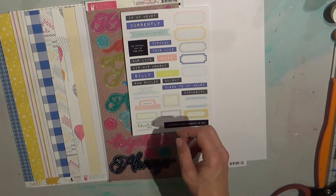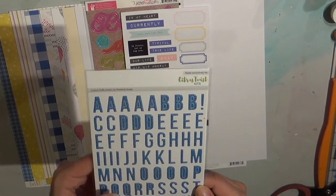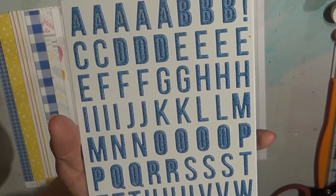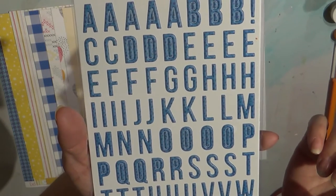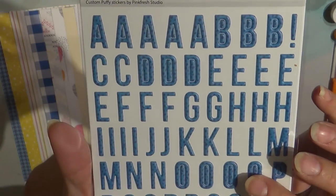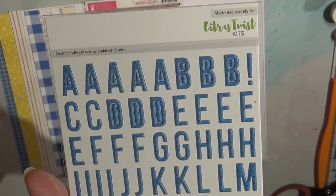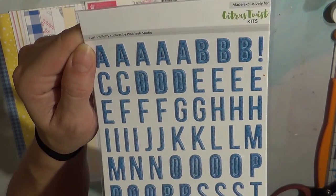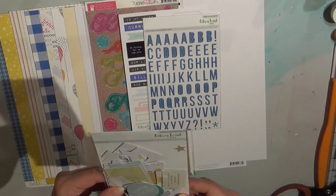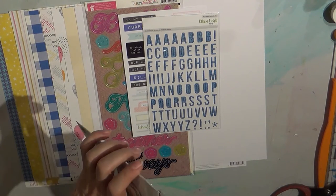We also have the Citrus Twist kit exclusive custom puffy stickers by Pink Fresh Studio. It's a gorgeous blue - almost a country blue or colonial blue because it's got some gray undertones, with little dark blue speckles as well. They're kind of small, as you can see against my thumb. This is the exclusive die cut pack, also by Pink Fresh Studio.